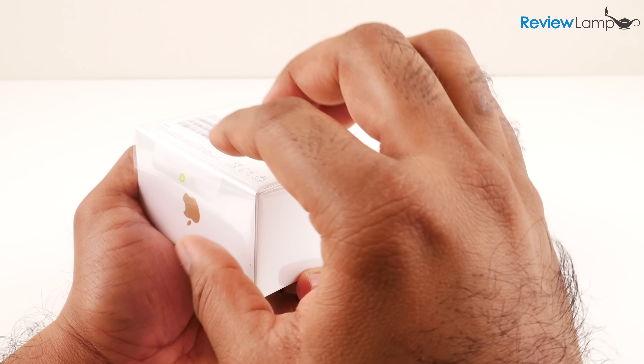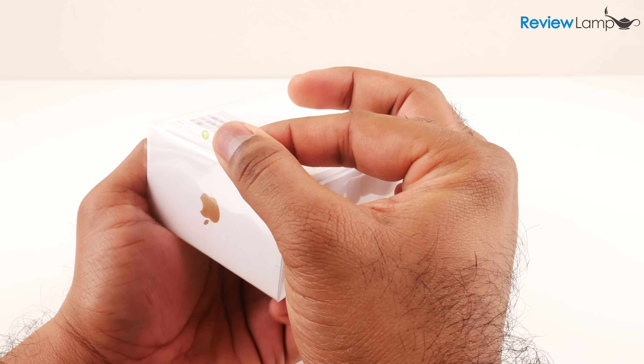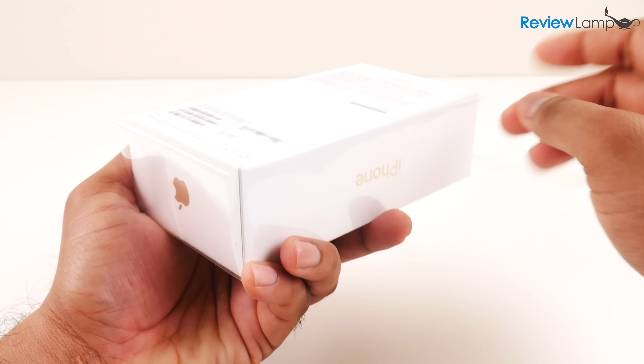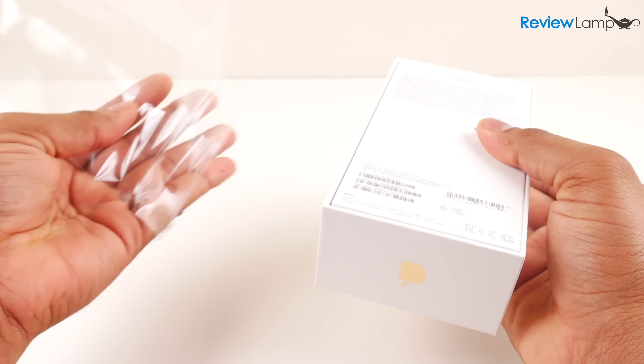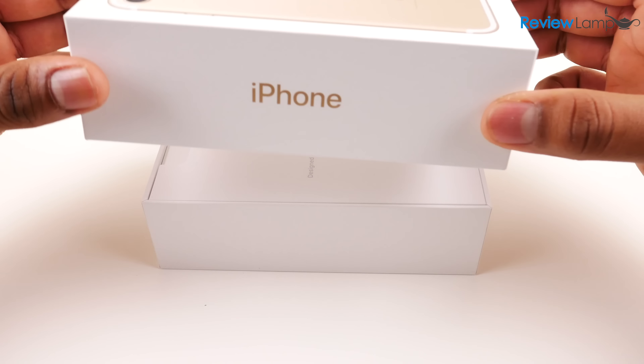The first step is to peel off this tab to remove the outside plastic packaging. I'm going to pull that tab — and there you go, the phone is now out of its cover. Now let's open the box up; the cover comes off very easily.